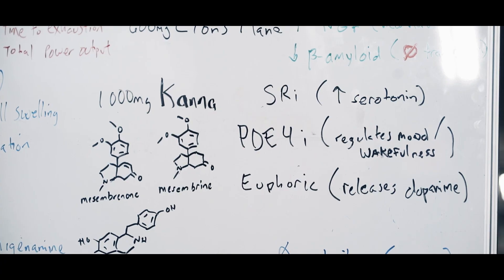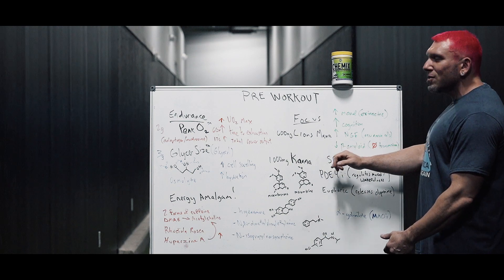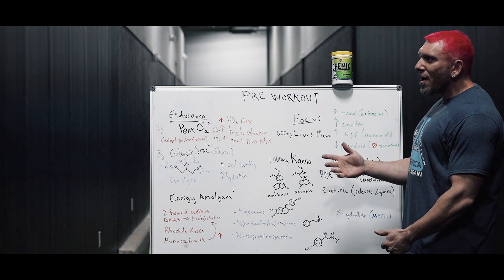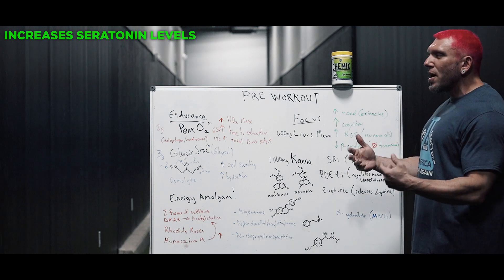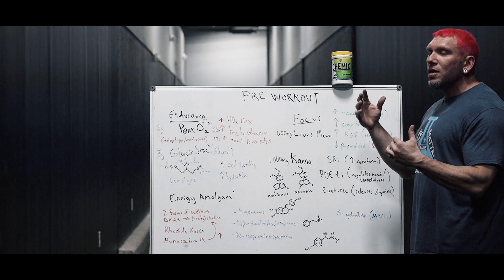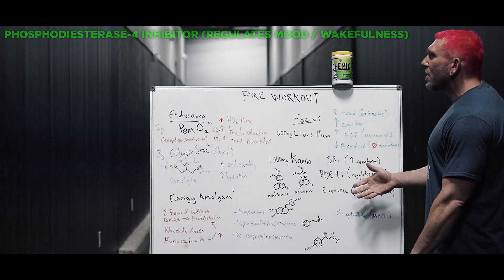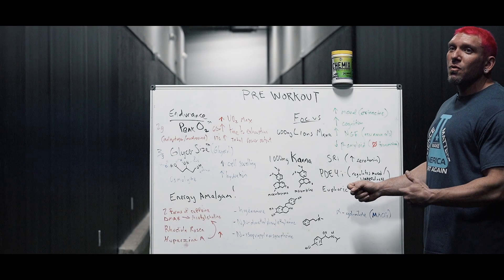The real game changer in my opinion was Kanna. Kanna is a naturally occurring serotonin reuptake inhibitor — in fact it's a plant that hits over 77 different receptors in your body. They're still finding out new things about it. It's best known as a mood enhancer in South Africa where they chew the plant leaves. It increases serotonin by not only flooding your blood-brain barrier with serotonin but then blocking the reuptake of it, so your mood is going to be amazing. It's also a phosphodiesterase-4 inhibitor, which regulates mood and wakefulness, so it will keep you awake without any sedation effect.